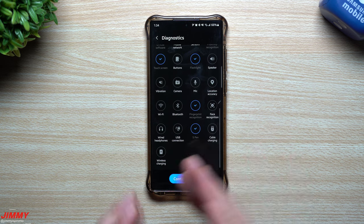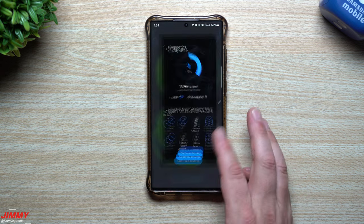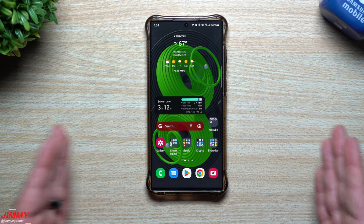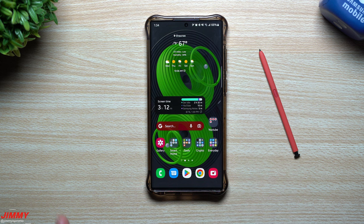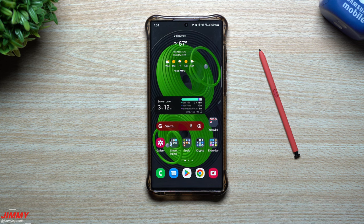The Samsung Members app is good for basic checks, but the star pound zero star pound hidden menu is really more in-depth — it's the kind of thing Samsung would use in their own testing area. If you run into any issues, you can find diagnostic tools in either of those locations, but I like the more in-depth hidden menu that's part of all Samsung devices. Hopefully you appreciated this video — if you did, please give it a thumbs up and don't forget to subscribe.